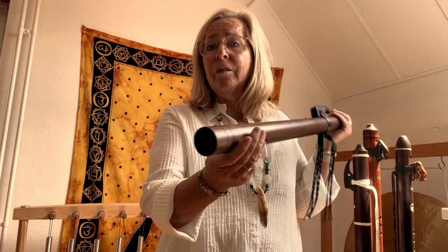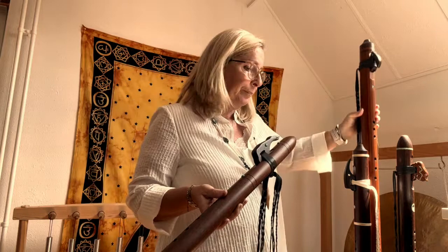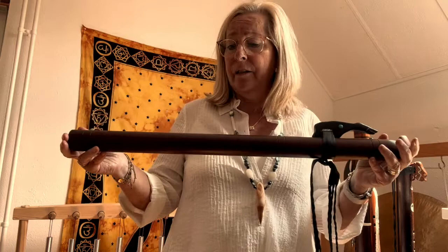As you can see, the bore is not that thick here when you compare it to the low A. There is a big difference. And also it looks quite like an ordinary Native American style flute.